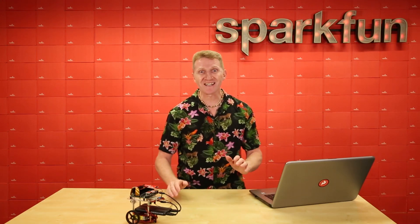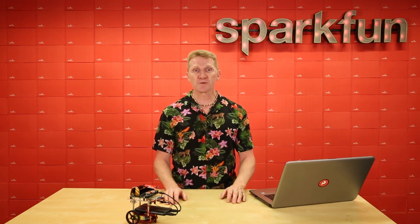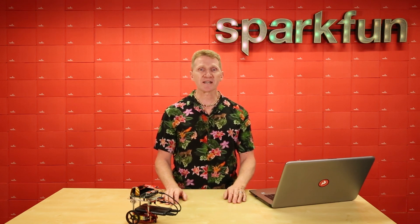But here's where it gets really exciting. Since this kit is delivered with the advanced functionality of JetBot ROS and AWS RoboMaker with AWS IoT Greengrass already installed, SparkFun's JetBot AI Kit is the only kit currently on the market ready to move beyond the standard JetBot examples.